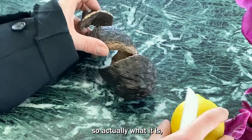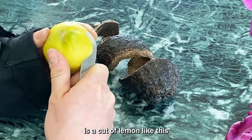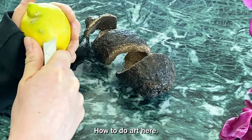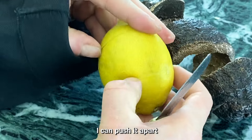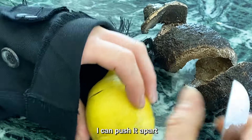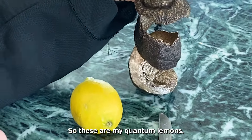But of course it's a fun piece. So it's just a cut of lemon like this and we peel it down. How to do art here — you can see I do the spiral here. If I take the inner part away, I can push it apart and then I have to scroll it up. So these are my quantum lemons.